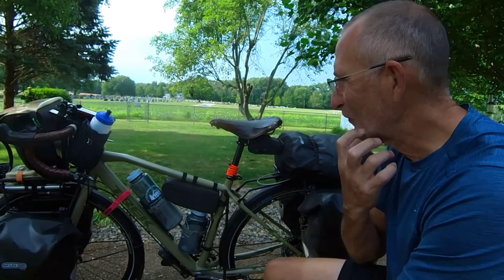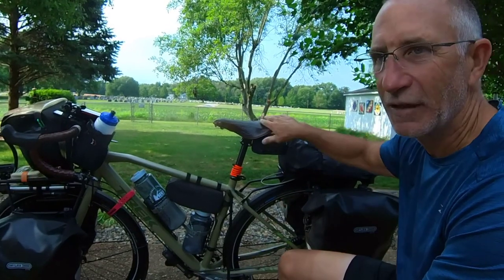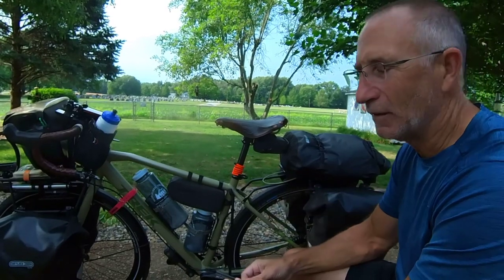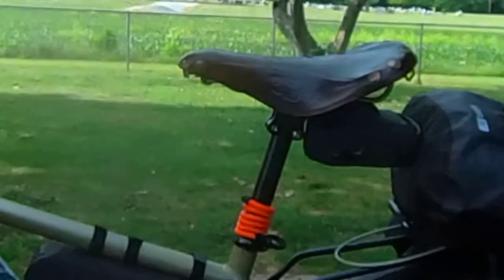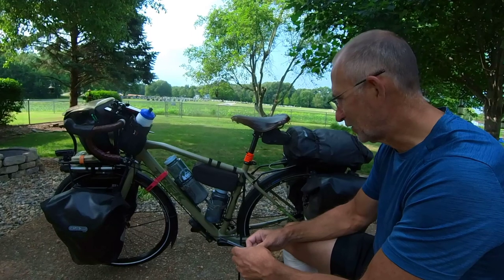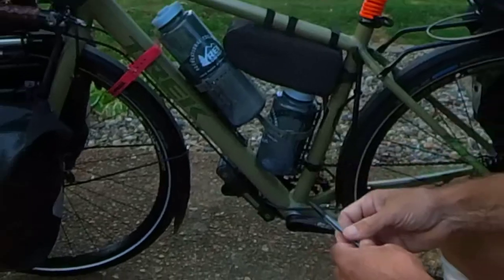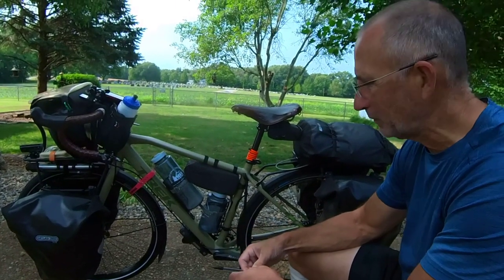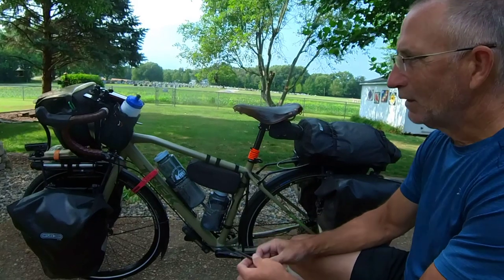Still running the Brooks saddle. I did apply some Proofide — high enough proof to soften up the leather and take care of it. I still use the Thudbuster seatpost, which takes out road vibration from the seat to make it more comfortable — something I've had for quite a while and really like. Down here, a lot of people ask what that is — it's the bike lock. It's a bar style, not a typical chain, so it folds up nice and small and mounts down there out of the way.